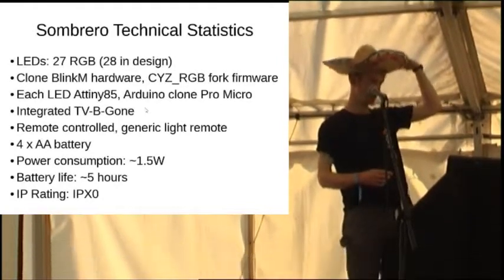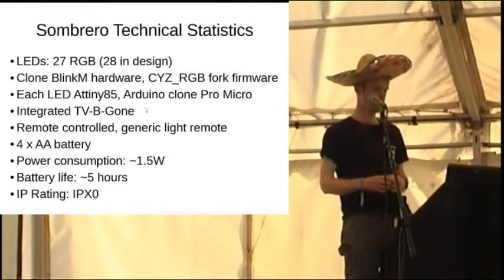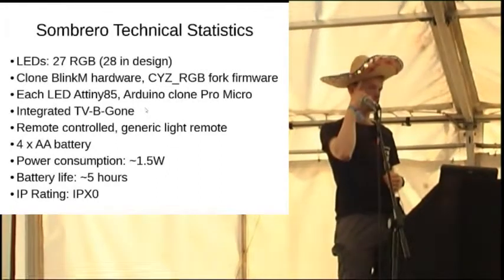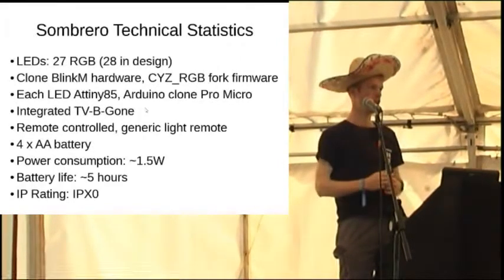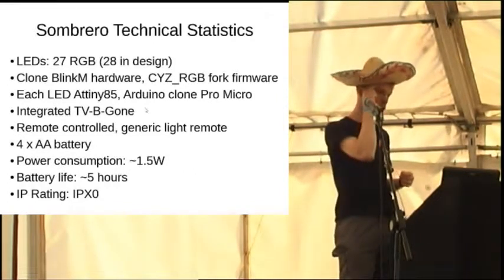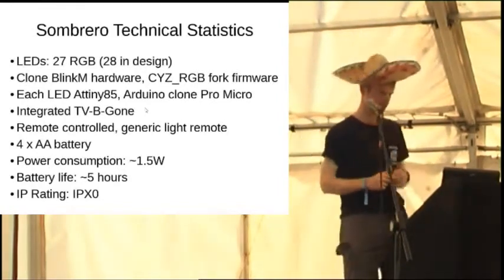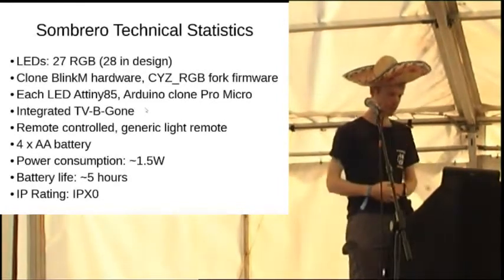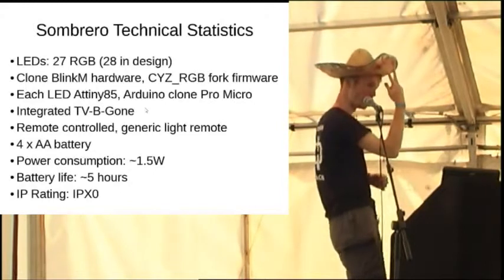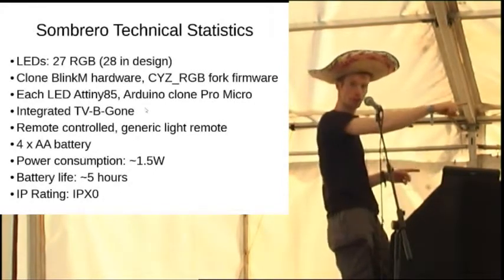Each of them has a little ATtiny microcontroller, and inside the hat there is an Arduino clone Pro Micro, a really small board. Originally when I built this - this is like version 2, version 3 - it held a full size Arduino with a shield, so you ended up with little 0.1 inch dimples on your head when wearing the hat. It was not comfortable. It has an integrated TV-B-Gone, so there are two infrared transmitters here. I promise that was not why those plasmas aren't working.